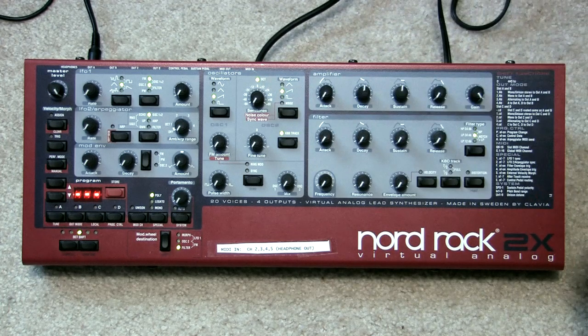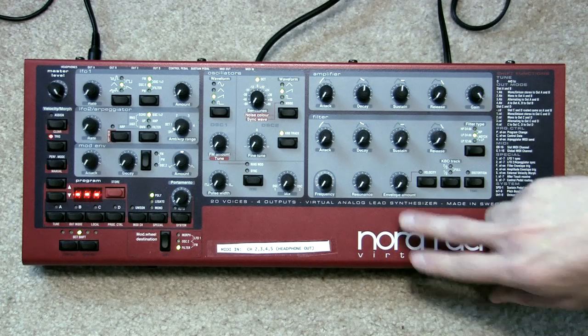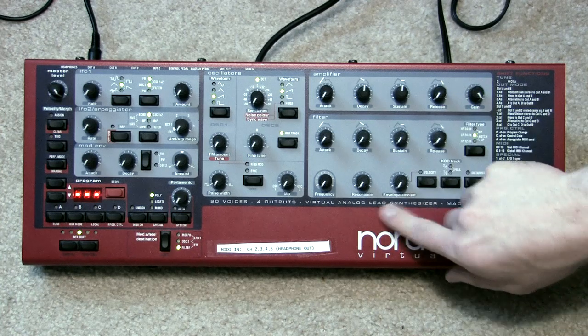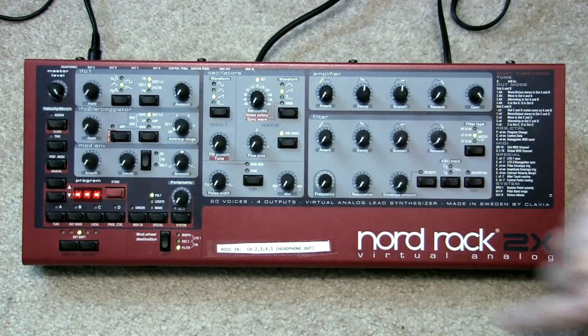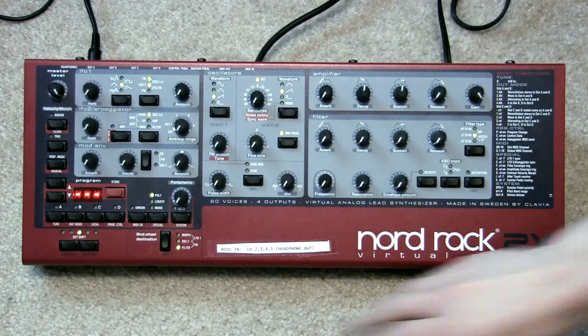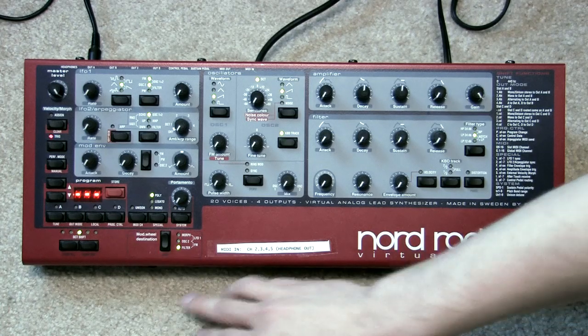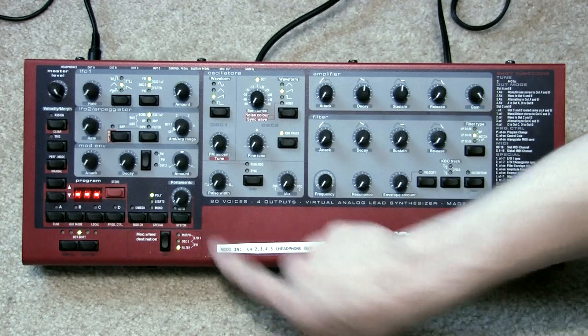These filter settings aren't going to really come into play. The envelope amount we can turn all the way down, and resonance all the way down. We want to make sure distortion is turned off, unison is turned off, and portamento can be all the way down with auto off.